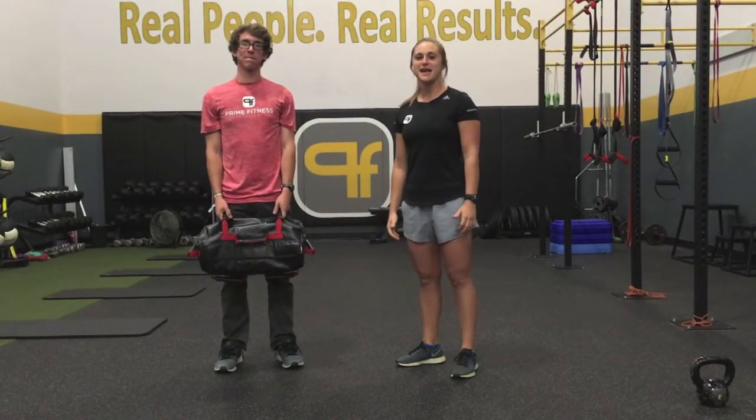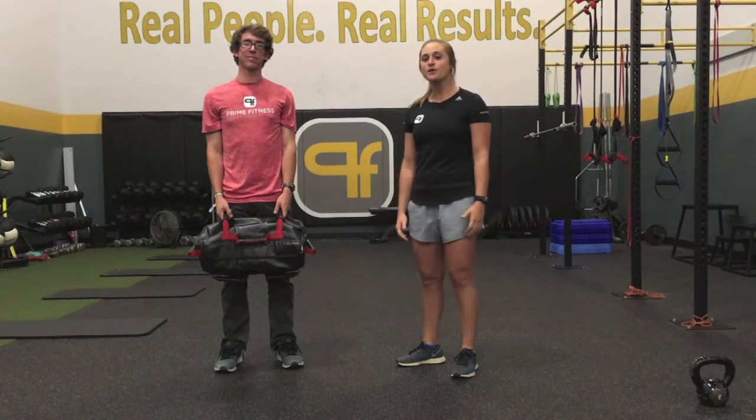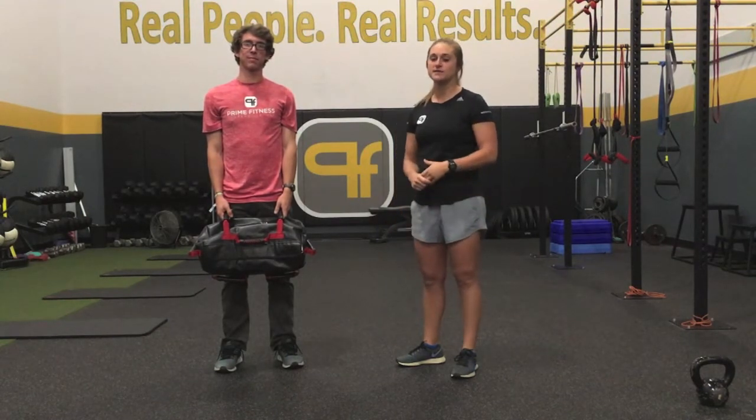Hey guys, this is Sarah and Charlie here from Prime Fitness Clarksville with your Technique Tip Tuesday. Today we're going to walk you through a series of side lunges with a couple different varieties.